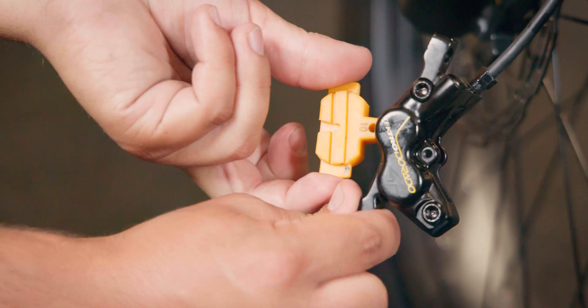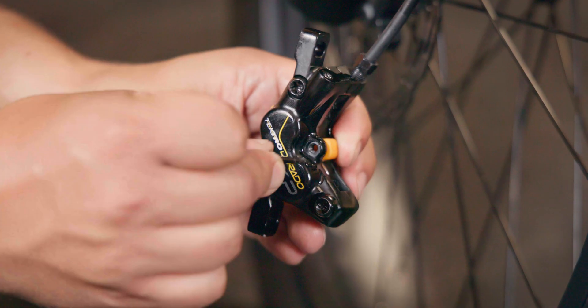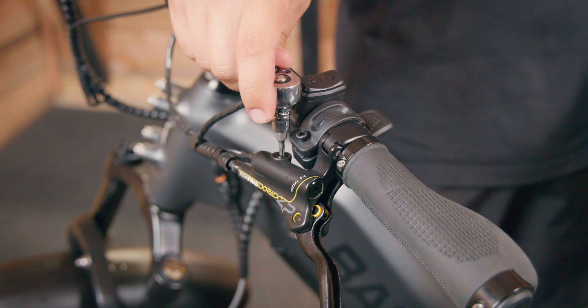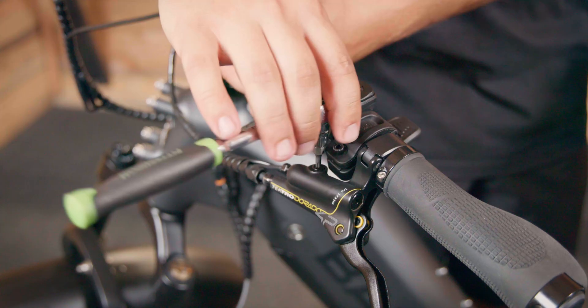Next you are going to get a brake spacer so that your calipers don't fall out of the brake system. You are going to use the brake set screw to make sure that that spacer stays in place. Now we're working on the front brake — just make sure that your left lever is level. We don't want any of the brake fluid leaking out of the lever. Now we're going to remove a screw that is on the left side of your bike on the brake handle that you are working on.